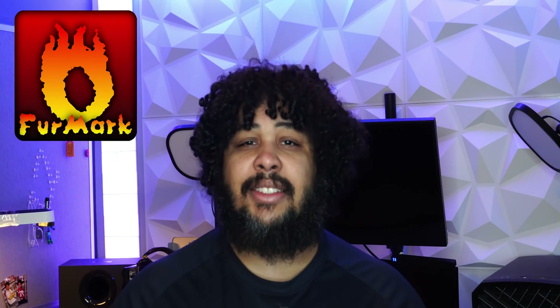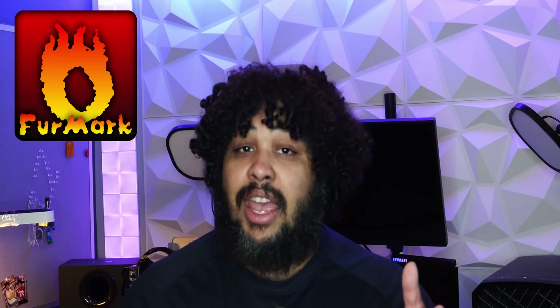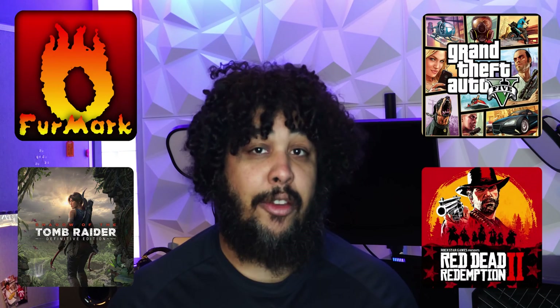This is precisely what we want to find out. And to do that, we have four tests to go over: FurMark, which is a stress test — this gives us a very direct GPU representation with no CPU involved whatsoever. And then we ran benchmarks from the following games, namely Shadow of the Tomb Raider, Red Dead Redemption 2, and GTA 5.